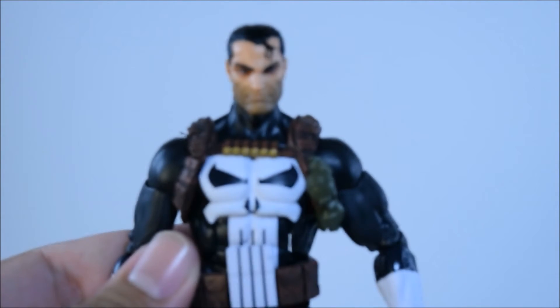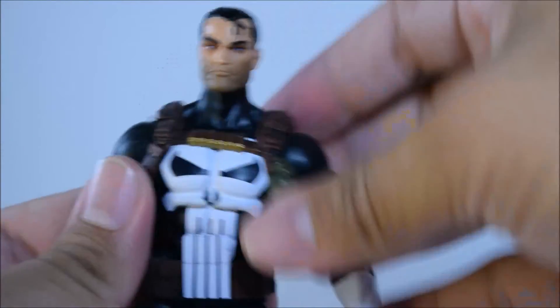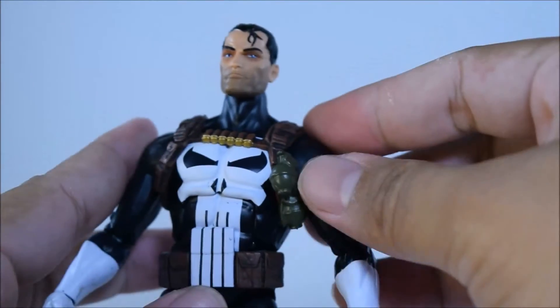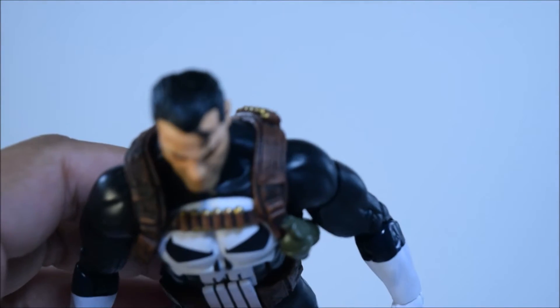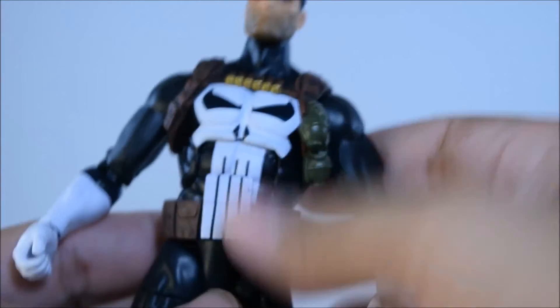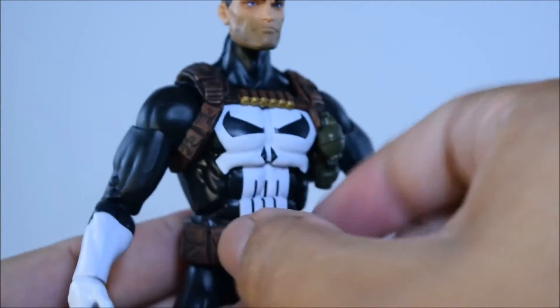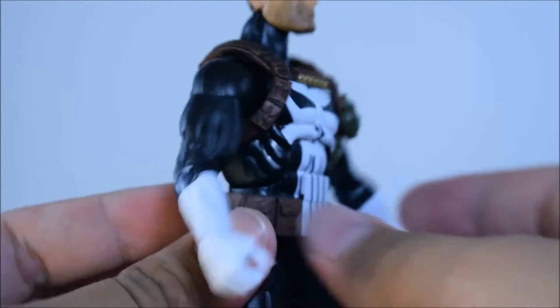Alright, let's take a look at the figure itself — very nice Punisher figure, came out pretty nice. Good paint apps and sculpt on it, looks perfect. I think it is on that Grim Reaper body mold for sure. I like the little strap that he has right here — the grenades and shotgun shells — the paint apps and sculpt came out really nice on it. Grenades came out nice. The paint on the sculpt right here in the middle came out pretty nice; it's a little crooked, but you can just move the belt over so it looks even. His belt came out nice.